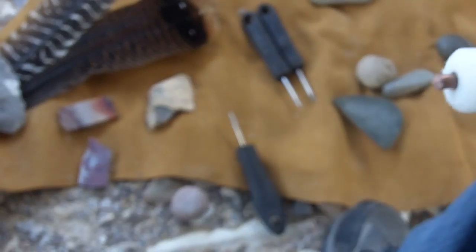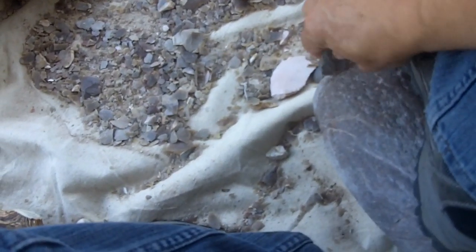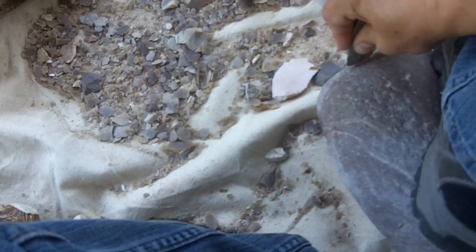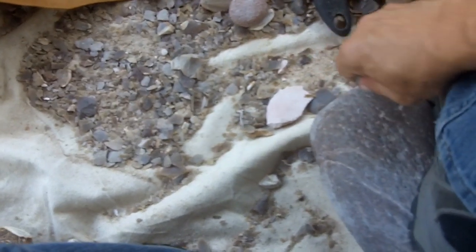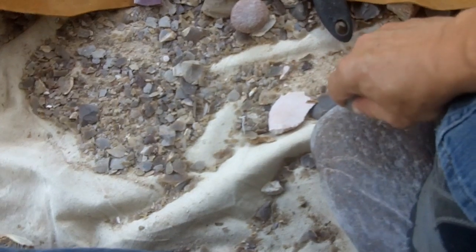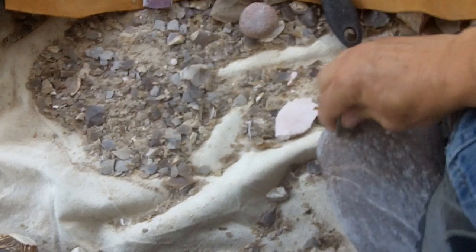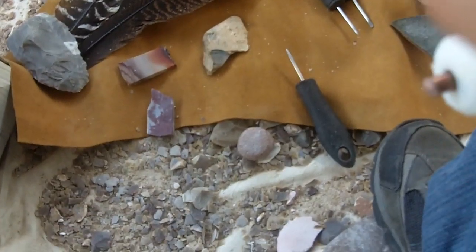I use this as an abrading stone quite a bit, just by rubbing the edge on it. You put some force behind it — you're not gently rubbing it, you're putting some force behind it, abrading it, so that there's no weak spot on the end.